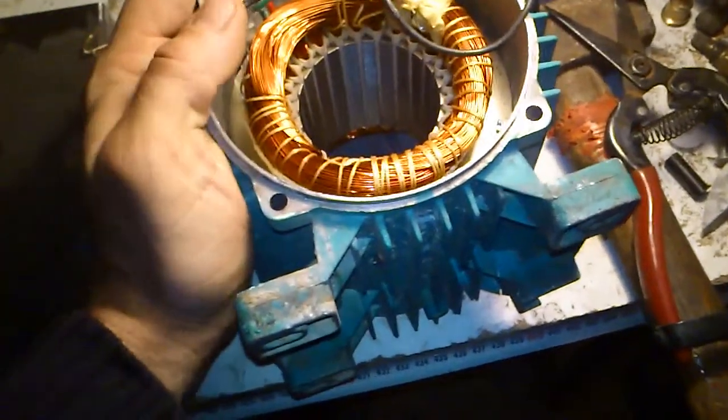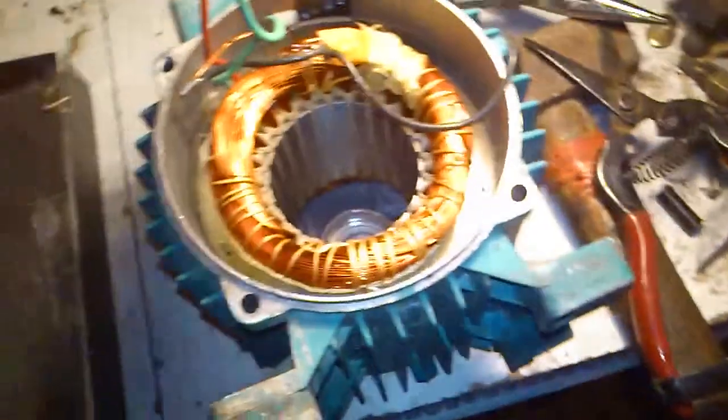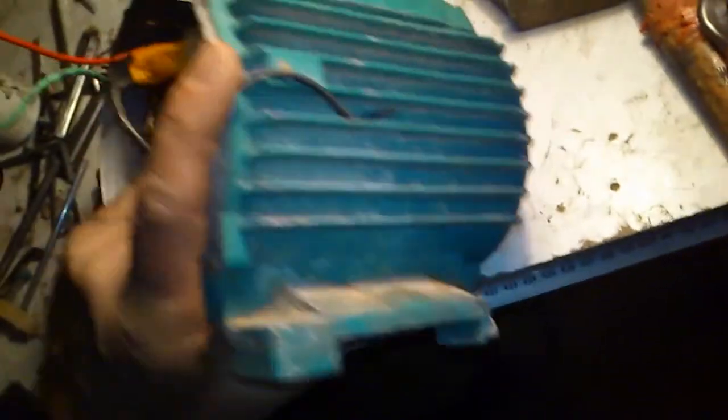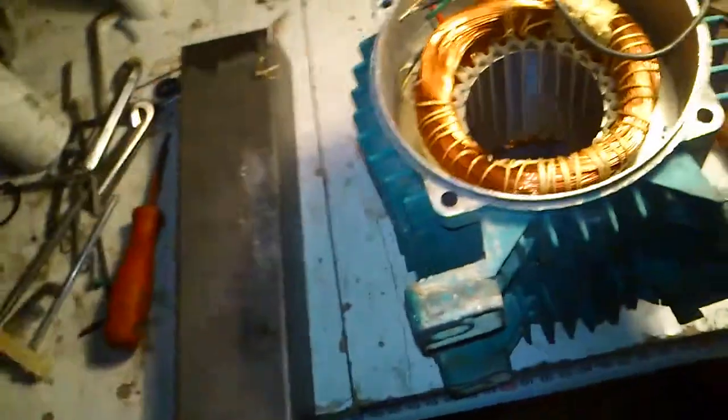...reversing an induction motor. It is for my one larger project — I will not show you the details because this is going to be a little bit more fun. The thing is I need an induction motor for driving this new project, and the only one I had was a pump.